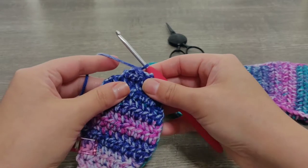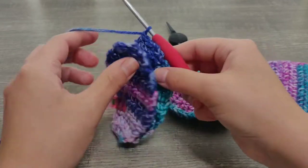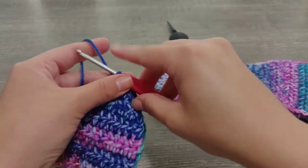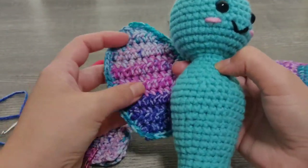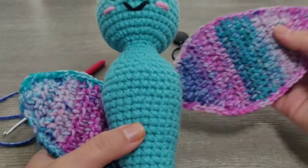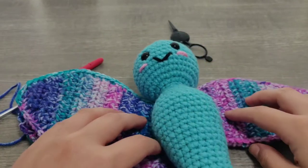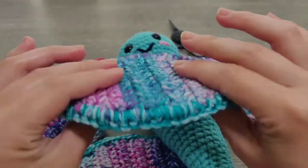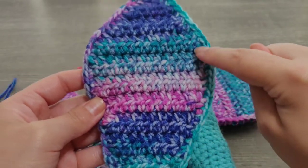Hi everyone, welcome back to my channel. In today's video I wanted to quickly talk about how I attach the two wing pieces together to make one piece of the wing that you need to attach to the butterfly. Here I have the finished bottom wing that I'm going to be working on today, and here are the other three — I've already made the top ones. This is what it's going to turn out like: the two pieces with single crochet evenly around the piece to finish it off.